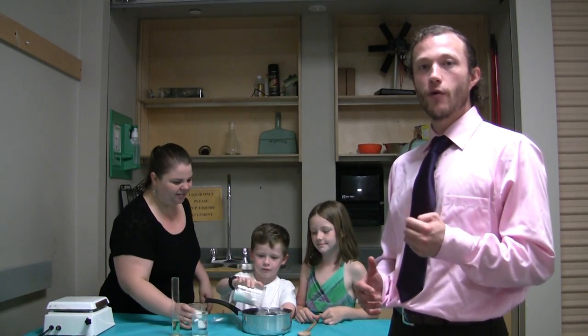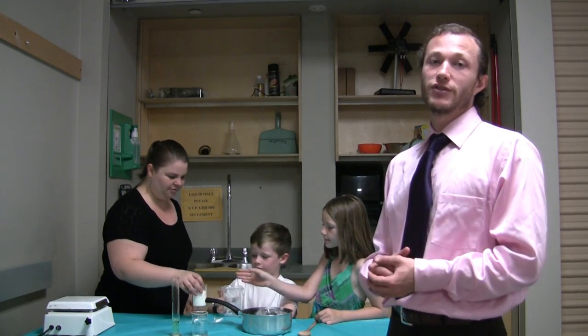Today we'll be making simple circuits using two different types of dough: a conductive dough that acts like the wires, and an insulating dough that will prevent the electricity from moving.